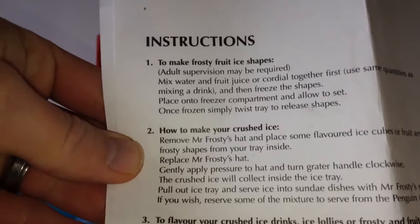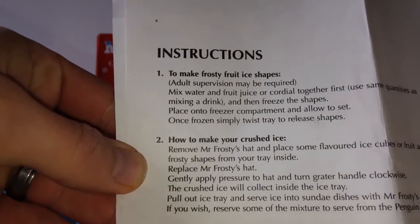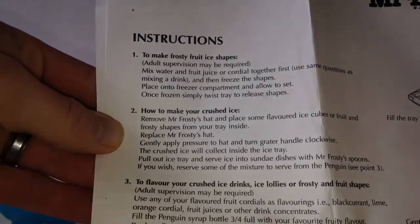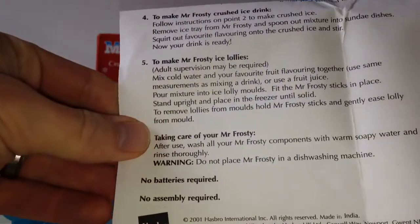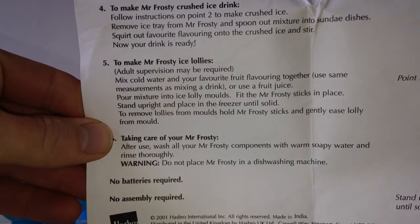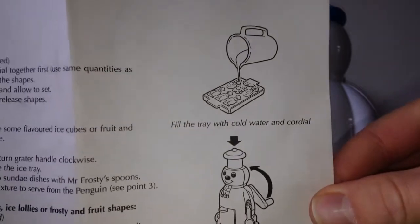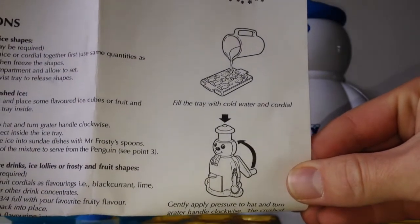Let's have a look at the instructions in case you've lost the instructions. There's number one and number two. If at any point you need me to slow down, just go back and pause it. There's numbers one to five on the instructions, and there's a diagram on how to do it.